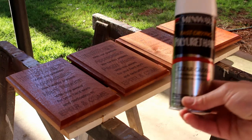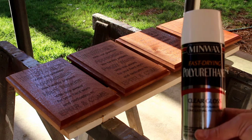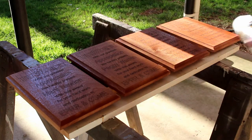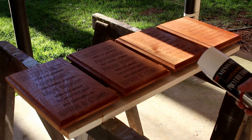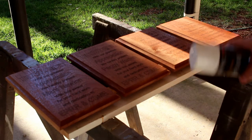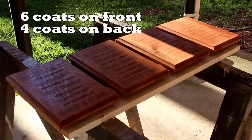The light's not the best here, but I'm using Minwax fast-drying polyurethane in a gloss finish. I've sprayed them all and I'm going to let them dry. The first coat takes the longest and I'll probably put four coats per side until they're finished, then let them cure for a few days before I hand them out.